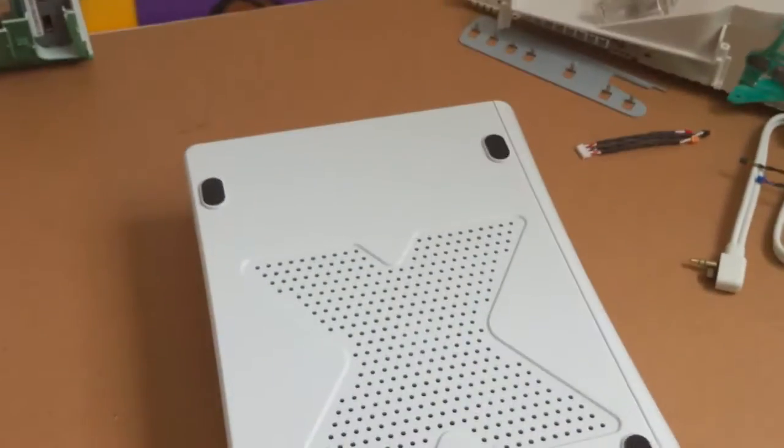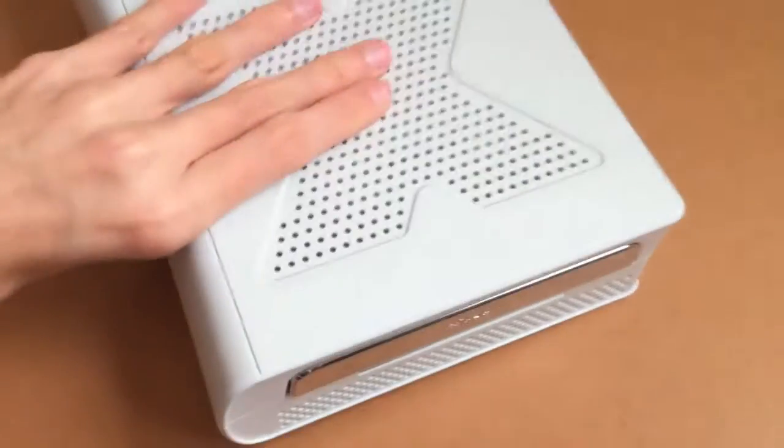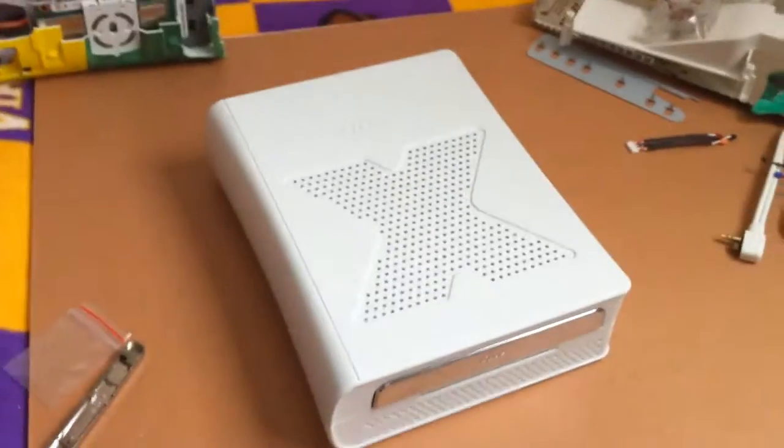Now let's put the four foot pads on. There we are — your xDrive is finished. I will see you back here for part two.